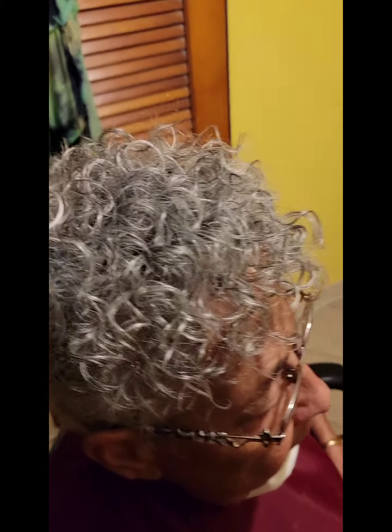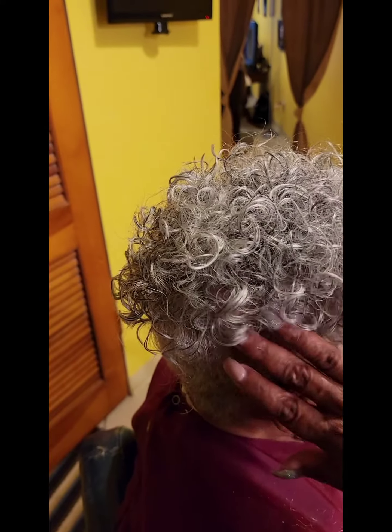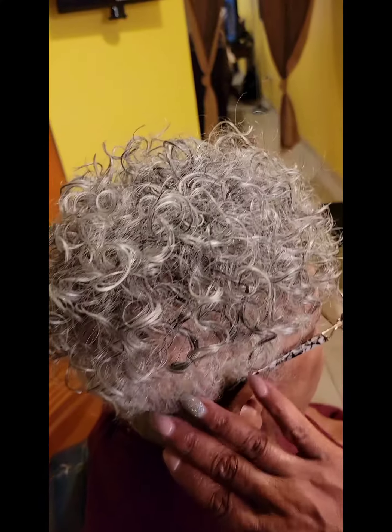All right, we are done — it's beautiful! It's very airy, you can get in here, she can scratch it, she will be able to wash her hair, she'll be able to go swimming. It's tapered right into her hair.